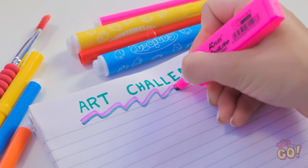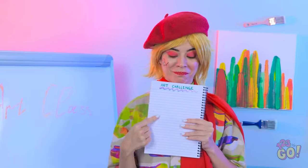Where was I? Oh yeah, it's time for an art challenge! Pretty cool, huh? Let's do this!